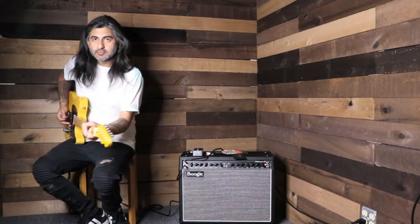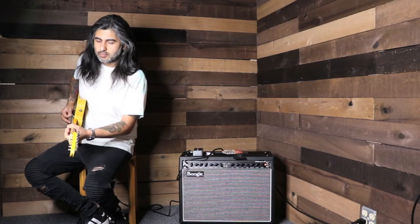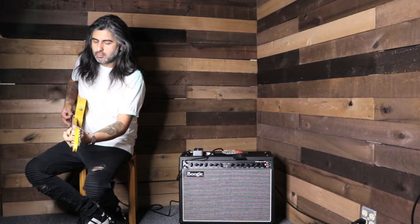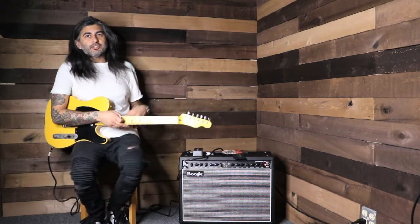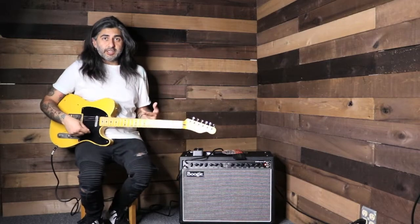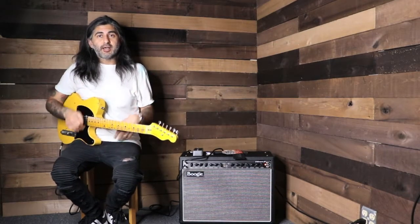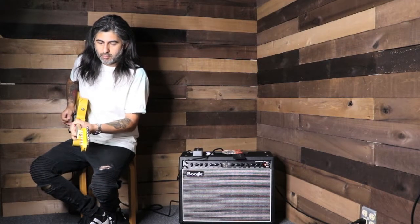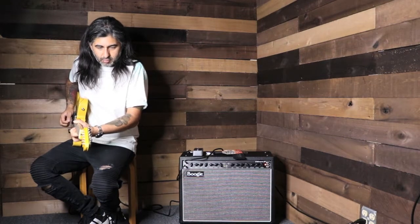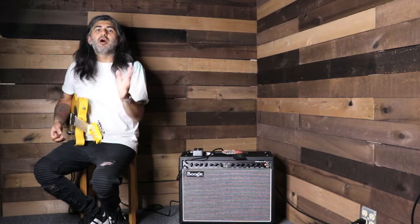My first channel is nice and clean. That's just with the Nash T52 Tele here with Lawler pickups. There's a little bit of single coil hum, as expected with old school guitars like this. But as you can see, pretty clean, nice and bell-like highs. And plenty of bottom end.